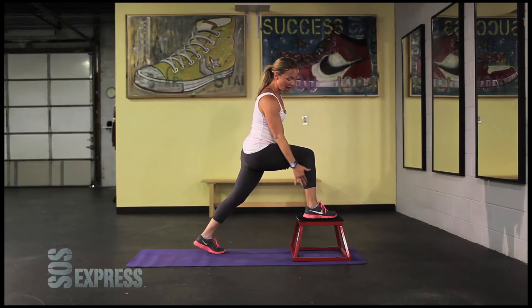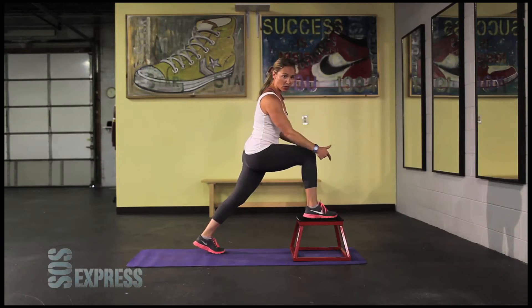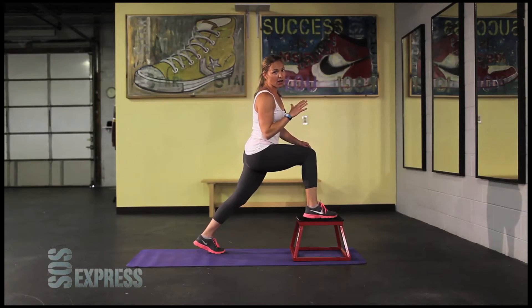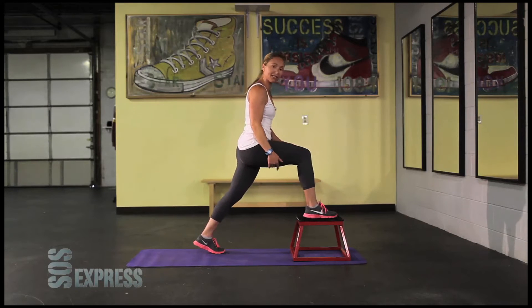A couple of tips: we're going to have our right leg up here and our left leg up here. Do not let that knee go over the toes. The minute it does, you're probably going to get injured eventually, and it really doesn't work the leg muscles as well once that knee goes over the toe. Okay, let's get started.